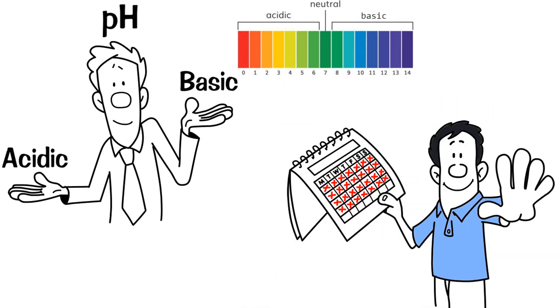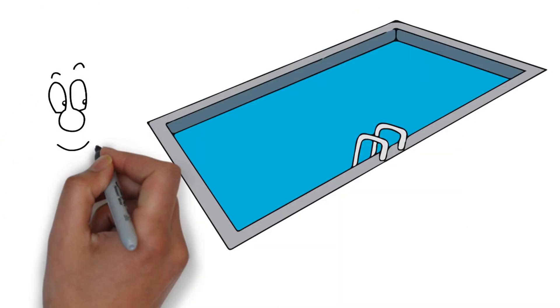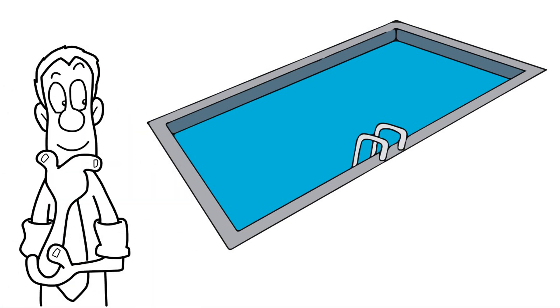At first it should be tested daily, but as you gain experience with your pool, less frequent monitoring may be appropriate, depending on your pool's typical rate of change.